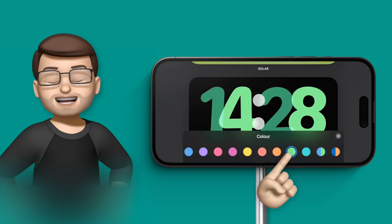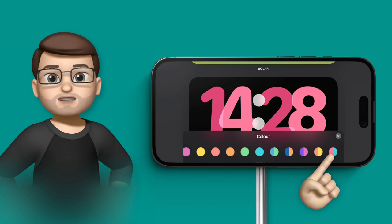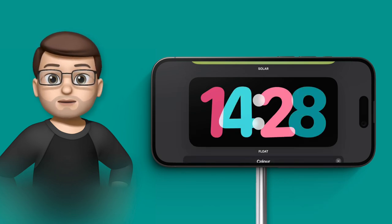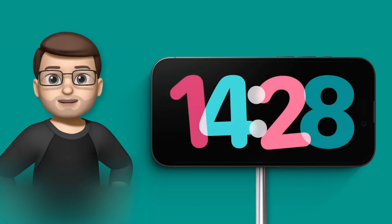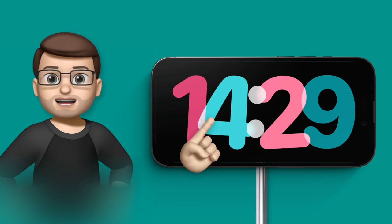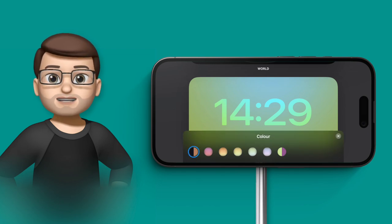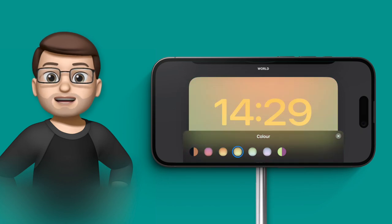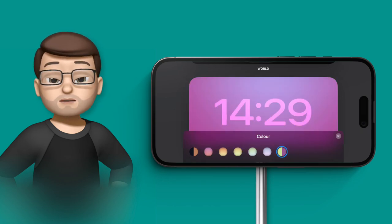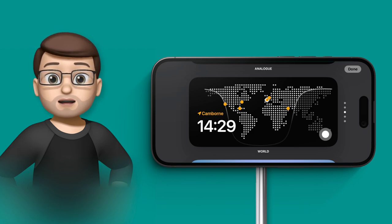You then have different options and colour effects that you can apply. Some are quite subtle, some are quite playful, but you can choose a style you really like. I can choose the clock face that works best for me, and because it links to the MagSafe charger, if I choose one clock face at work and a different one at home it will remember and change automatically. The only one you can't change the colour on is the world clock, but you can add new cities by opening the clock app and adding a new time zone from there.